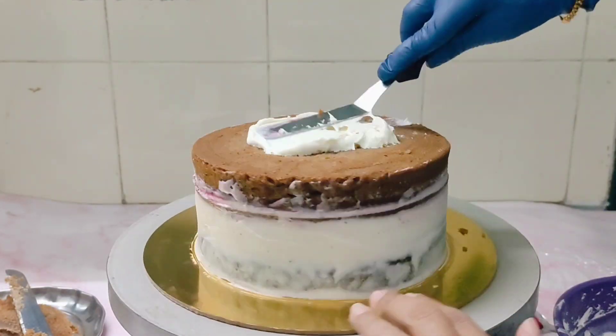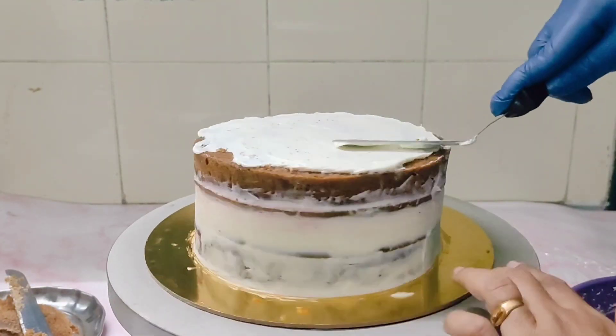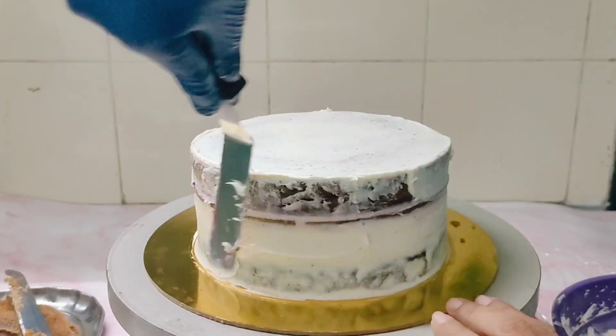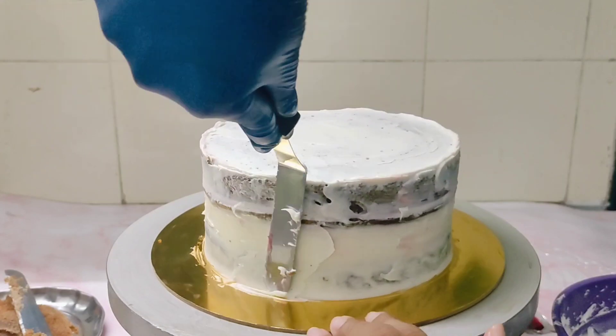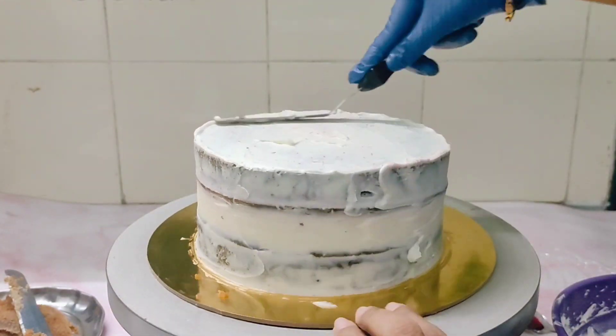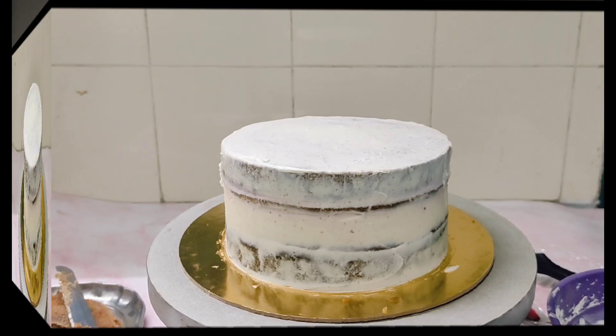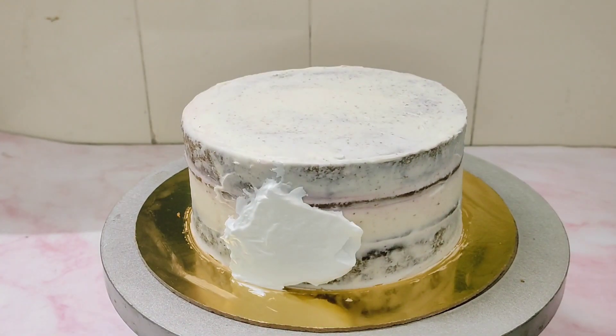Crumb coating it with white chocolate ganache. Keep this in the fridge for approximately half an hour for it to set.